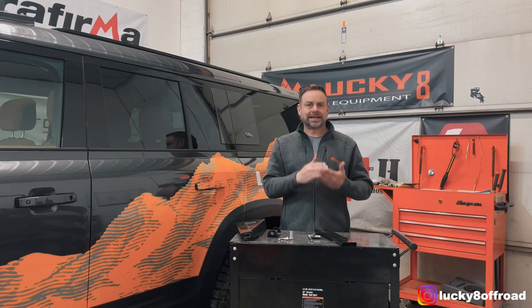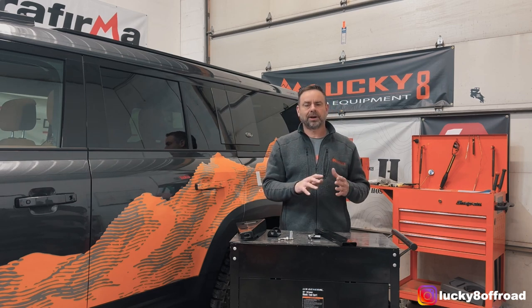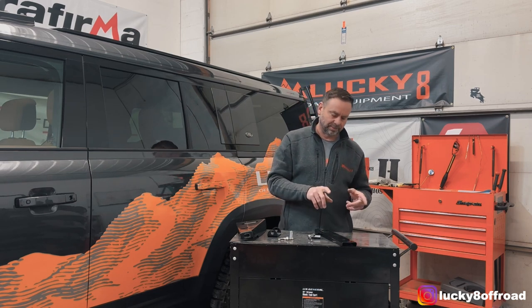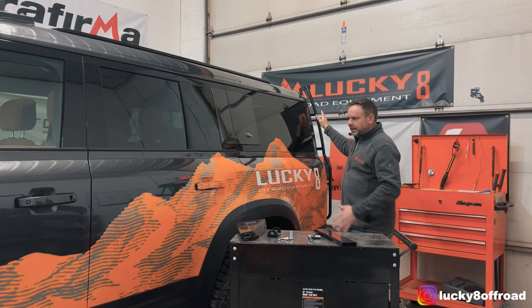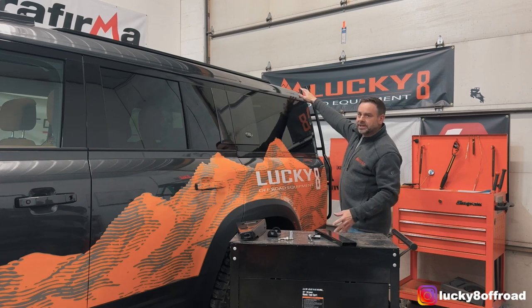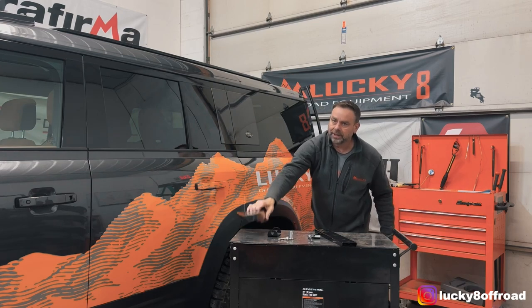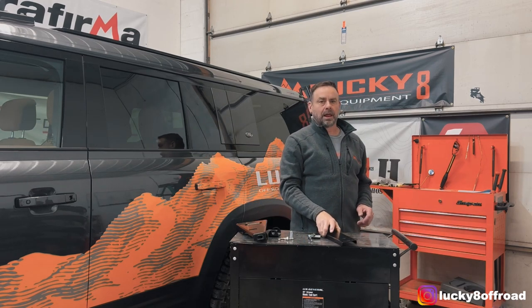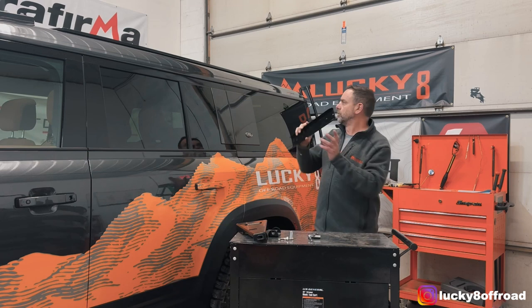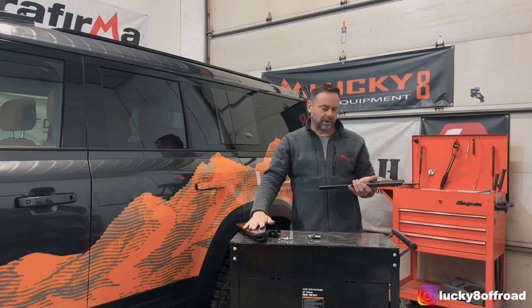Hello, Justin with Lucky 8 Off-Road, and today I'm going to do a quick walkthrough on how to install the 130 Proud Rhino rear ladder adapter bracket. So you've got yourself your Proud Rhino ladder and your 130, and you're noticing that the track doesn't come all the way to the end of the vehicle like it does on the 90 and the 110 for the upper mount. We have essentially extended the roof ramp, like so, so that you can mount your upper handle bracket.